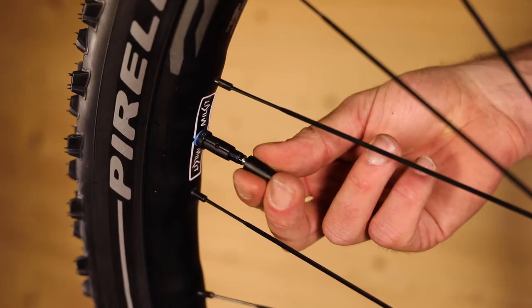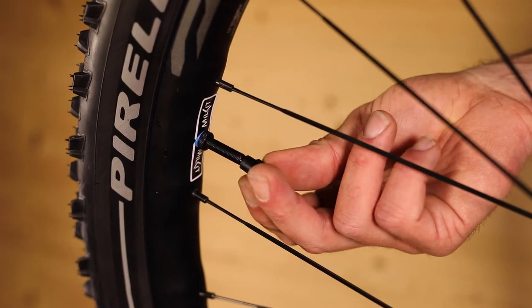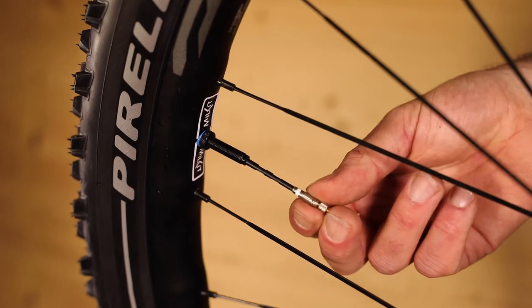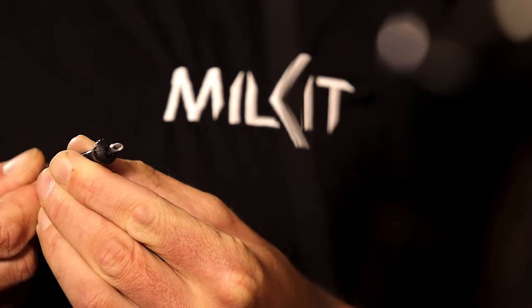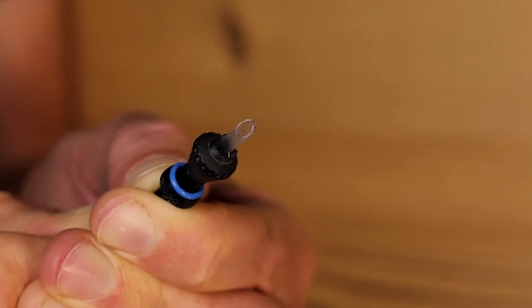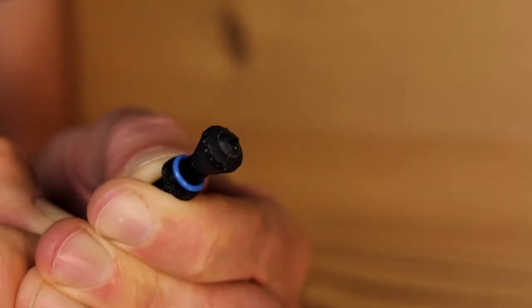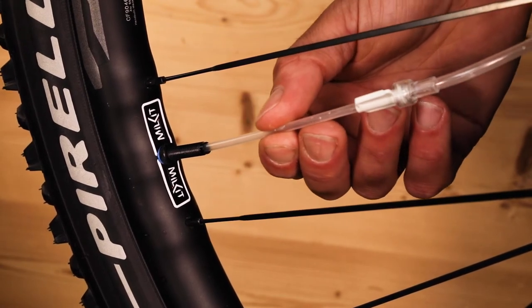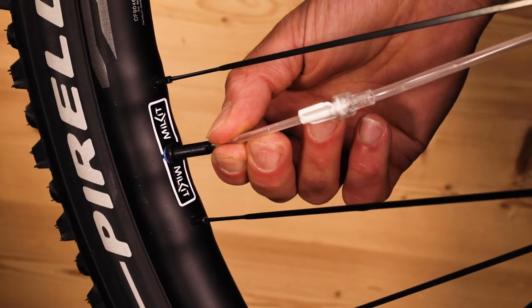To measure the remaining sealant, unscrew the valve core. Smart rubber flaps ensure no air is lost when the valve core is removed and sealant doesn't block the valves. Ensure the sealant regulator is closed and push the syringe needle through the valve until it reaches the bottom of the tyre.